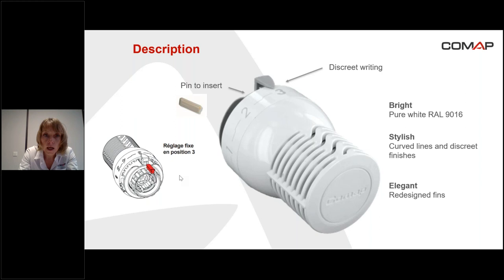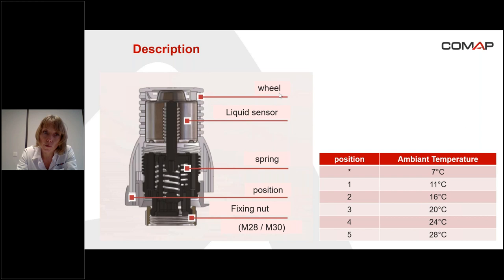Still about the description: it's a thermostatic head, so there is a wheel. The thermostatic sensor is a liquid sensor. There is also a spring and the position marking on the cover of the head. The fixing nut — two examples: it can be M28 or M30, so it's necessary to screw the head onto the valve. For the positions, there is an anti-freeze position corresponding to seven degrees, and positions one to five, from 11 degrees to 28 degrees. The most common position is position three, which is about 20 degrees.